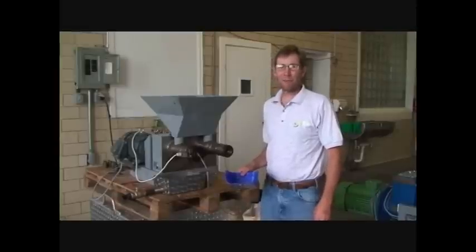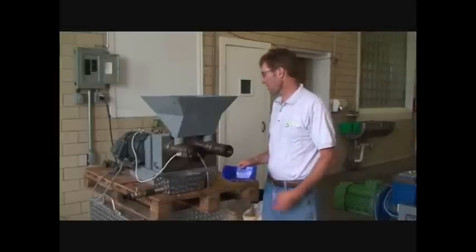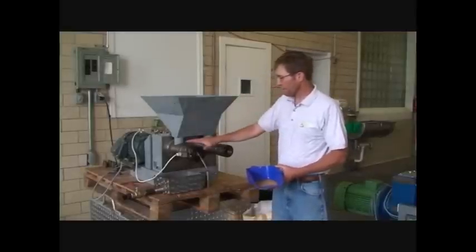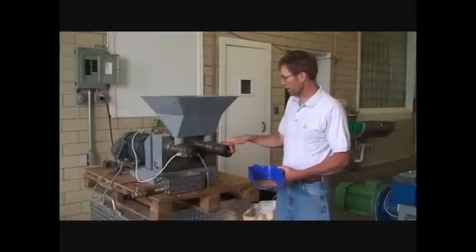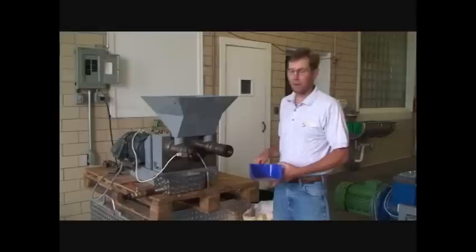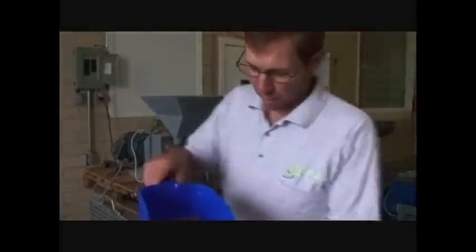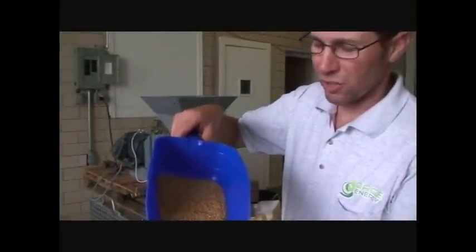Hey, I'm Eric Hamilton, and we're going to be working with some golden flax today. This is the Kerncraft KK40 screw press made in Germany. We're only going to be using one side of the assembly here. It's got a common gearbox and two screws, and it will do about 40 kilograms an hour. Here's the flax that we're going to be working with — you can see it's just nice golden flax. So let's start it up and see what goes on.